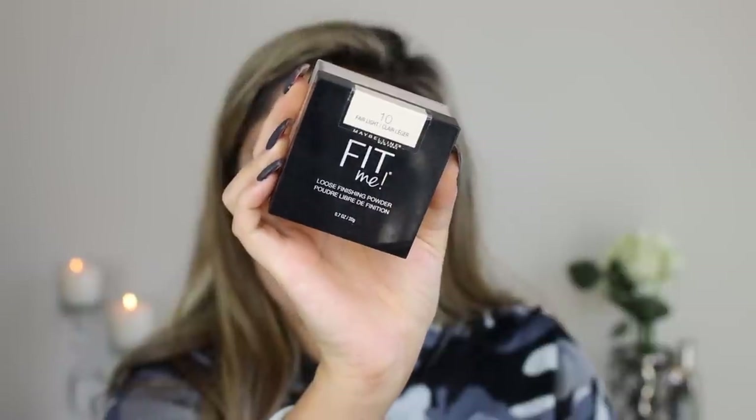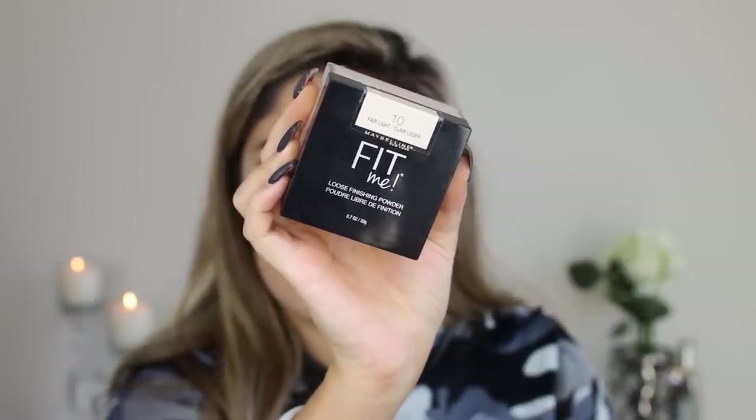Another cult favorite of mine is this setting powder — I use it every single day. This is the Fit Me Loose Powder in the shade Fair Light. Fair Light is the most yellowish tone in the range, which is why I really like it.